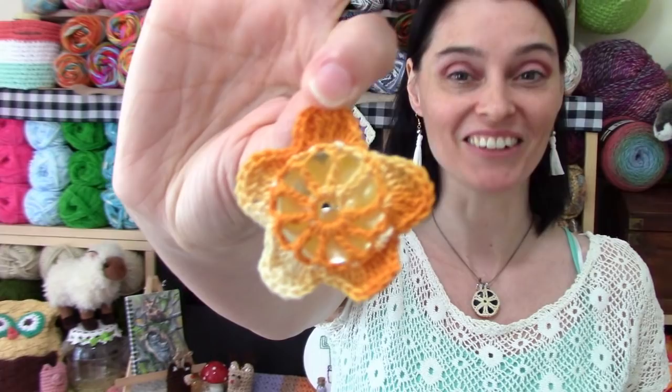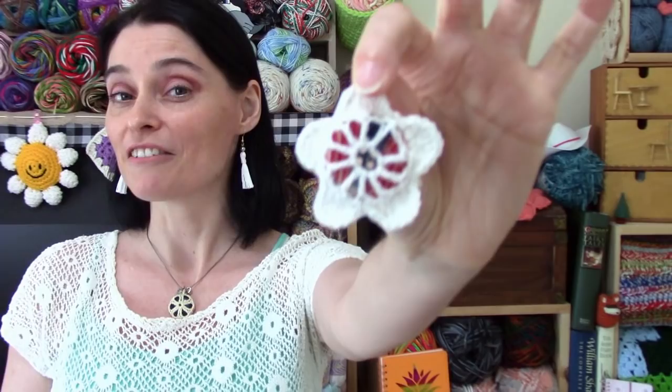Hi everyone! Welcome to the Jada & Stitches show. Today we are going to make some really cute little crochet thread button flowers. This is a great little project to use up any of that crochet thread you might have lying around, and your buttons. It's kind of a nice little scrap project — these things don't use up very much thread, and it's a fun way to get accustomed to using a super fine steel hook and fine crochet thread.